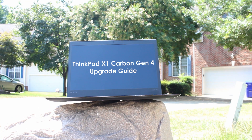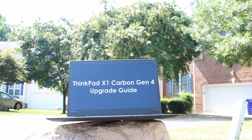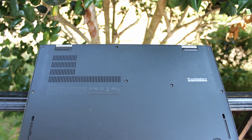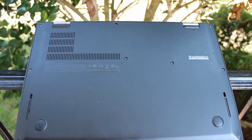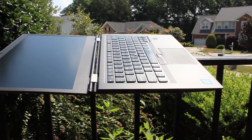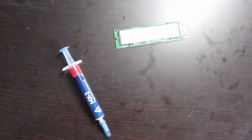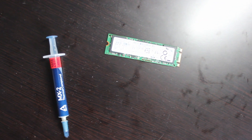Today, I'm going to show you how to repair and upgrade the Lenovo ThinkPad X1 Carbon 4th Generation Ultrabook. The Carbon 4 is relatively repairable for a laptop of its class. You can easily replace and upgrade the internal storage, wireless modules, and battery, among other parts. Today, I'll show the replacement process in detail for the internal SSD, thermal paste, and battery, and I'll briefly cover the wireless modules.